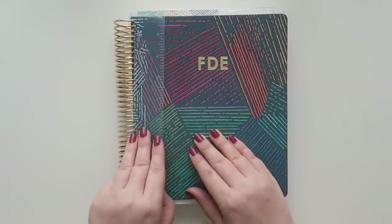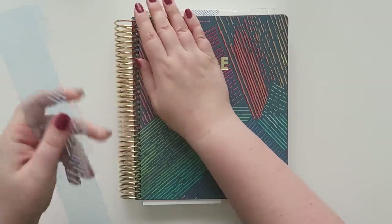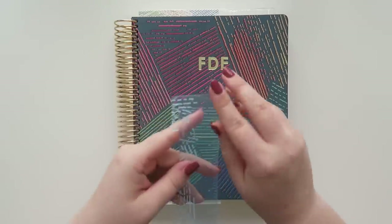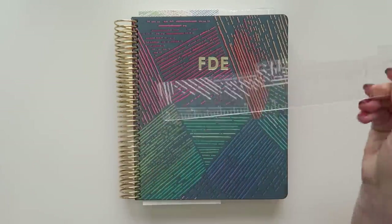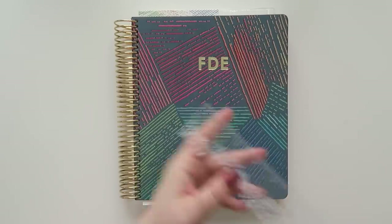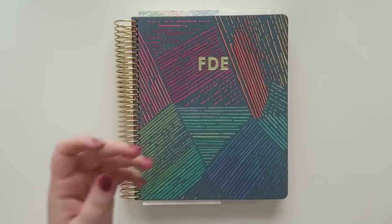First things first, there is a ruler right in the very front. I'm going to pop this off right now — it does have a little protective film so you can pull this off. Ta-da! Some people think they're blue, but they're not. They're clear, and this has the new woven wonder pattern on it.